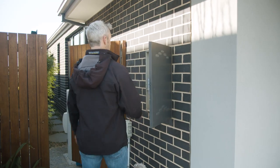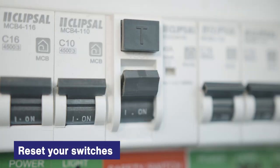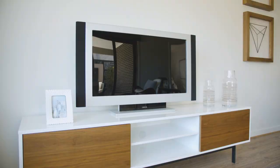Once you're confident that the power is off, reset your safety switch by lifting or twisting the switch into the on position.